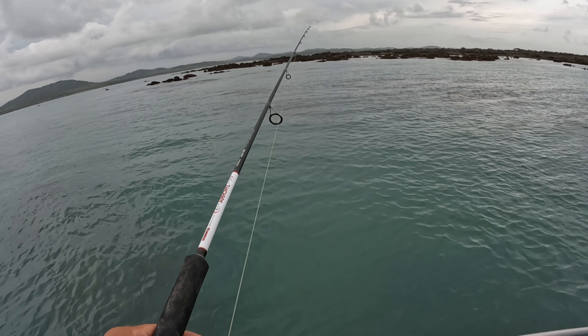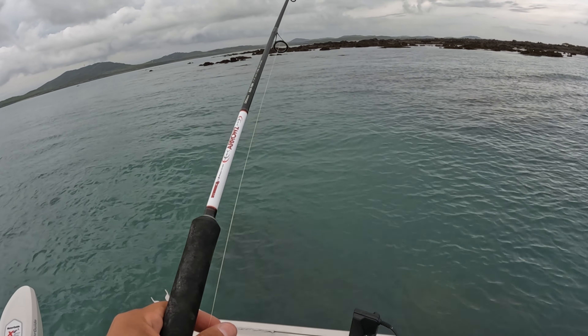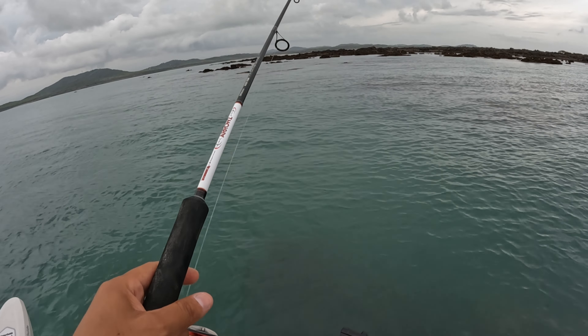Whoa, Jesus Christ mate! What was that? That was a long tom and he went flat out towards the boat. Come on, get back in the game. I'm going to set up for the next assault.